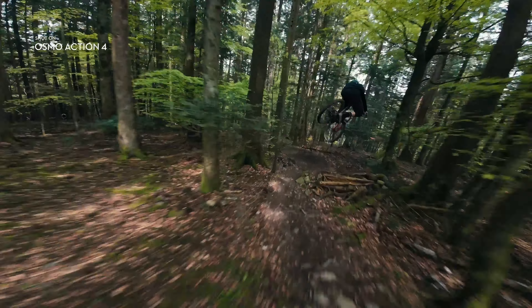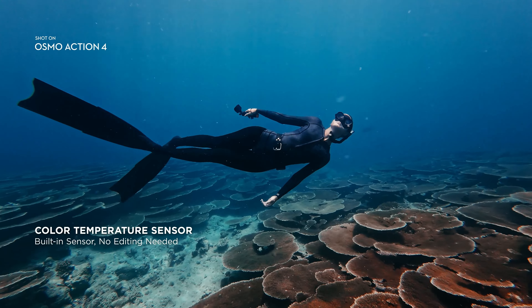The f1.8 aperture lens allows for excellent low light performance, reducing noise and maintaining clarity in darker environments.